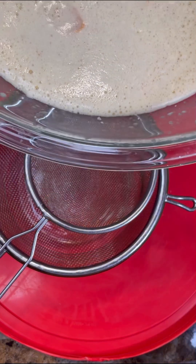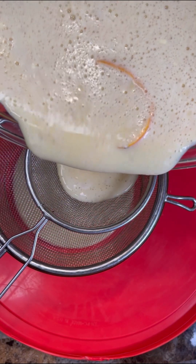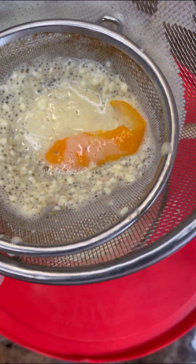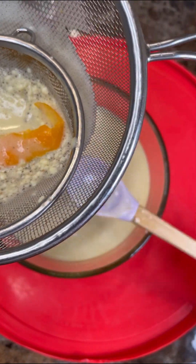So now foodies, let's just put a double strainer there. I just want to pour all of this in into that bowl. Just try not to scrape anything too much out from the dregs from the strainer, because we do not want that inside our custard.